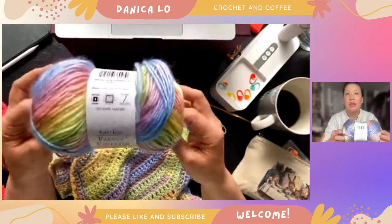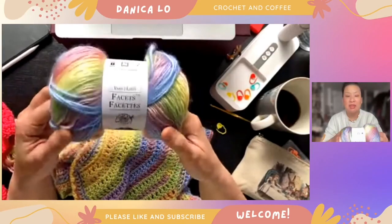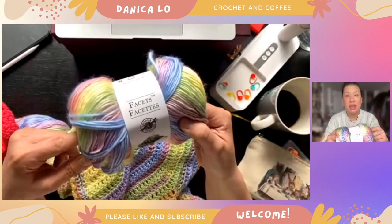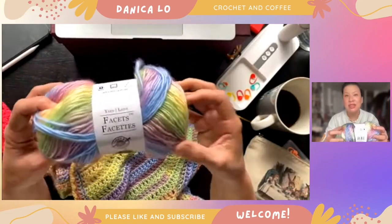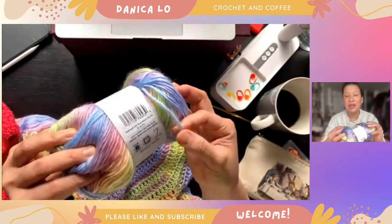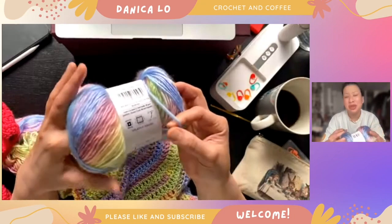It's incredibly soft, it's 100% acrylic, and this is the colorway Cotton Candy. I went to Michael's a few days ago and I've always walked by the Facets display. I love the variegated yarn they have — the color combinations are so beautiful — but I was never super confident about what I would do with it, and I had read things about how this kind of yarn can break if you pull too hard.